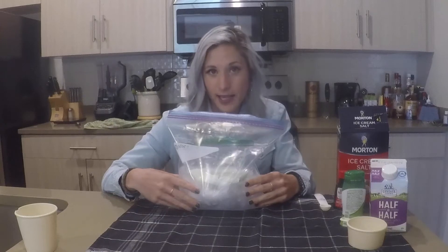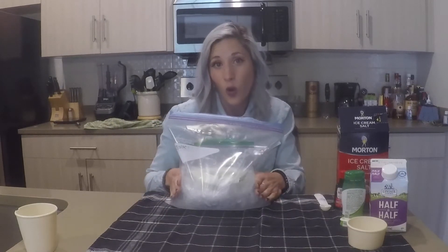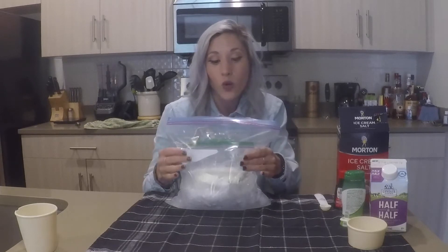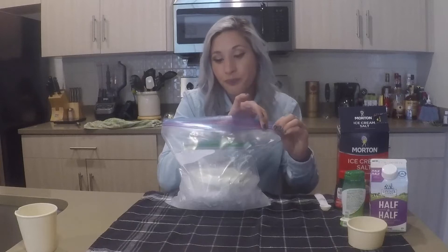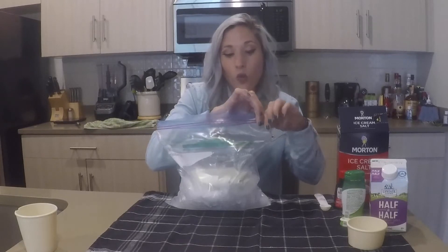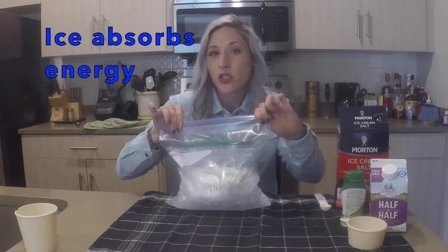This process can take between 5 and 15 minutes and it's going to get really cold. How this milk is going to turn into ice cream is that when ice melts, it's actually absorbing energy. And where do you think it's getting that energy from?